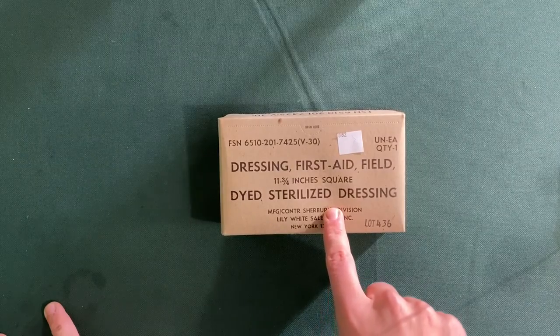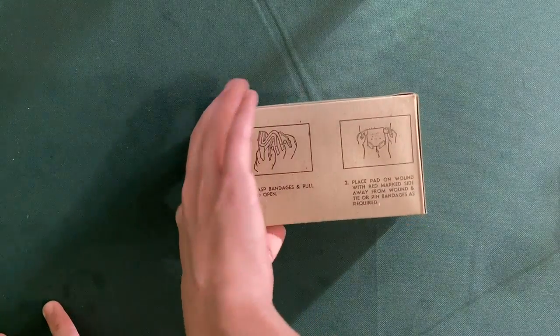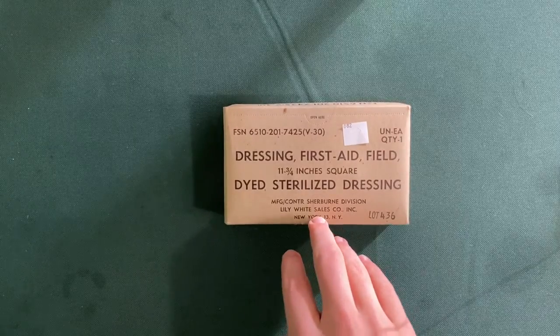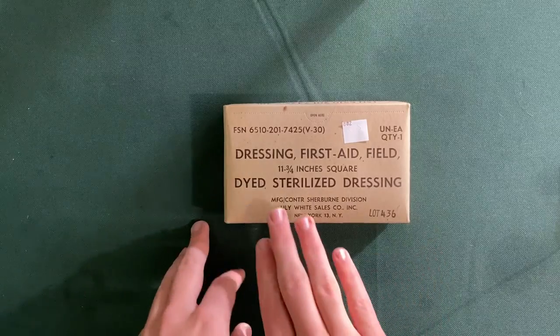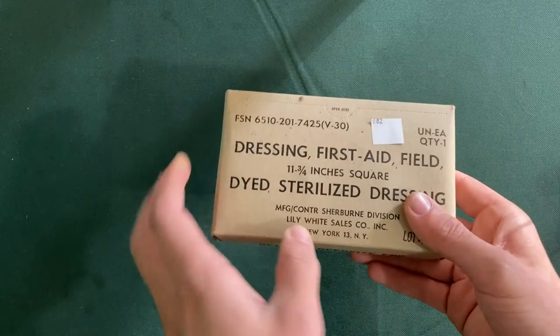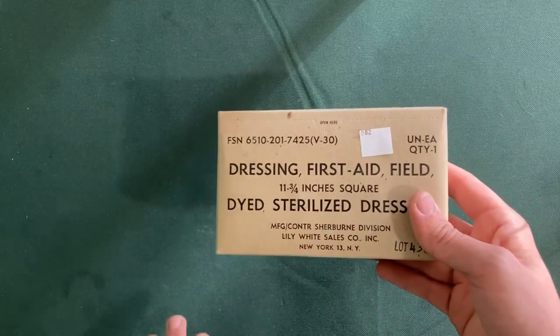This is a first aid field dressing from around the 1960s, and it should be sterilized inside. So this is what the box looks like. Normally this is wrapped in plastic, and then there is a piece of paper under the plastic that tells you what exactly is in here, and contains some of the information also on this box. It also says that this is not sterile if the internal package is damaged. So the outside plastic layer is probably just to protect this cardboard box and doesn't actually guarantee sterility.